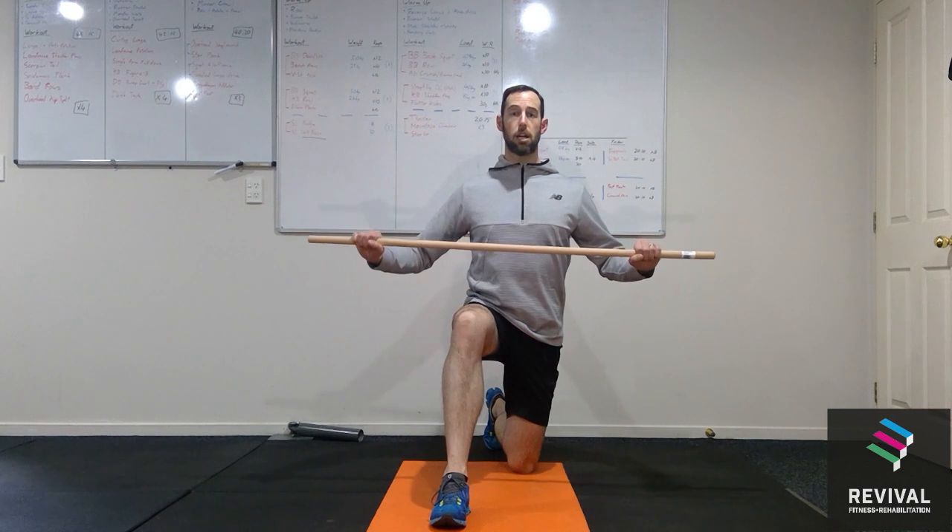We're going to get into a kneeling lunge position having that front foot just out in front of the knee. Then we're going to take our bar in a nice wide position, pushing up towards the ceiling and holding up through there. From this position you're going to stay nice and upright through the upper body, keeping your core braced and tight.